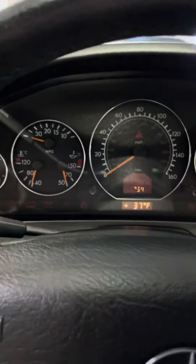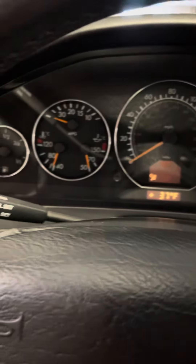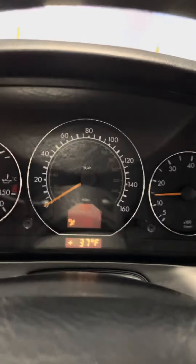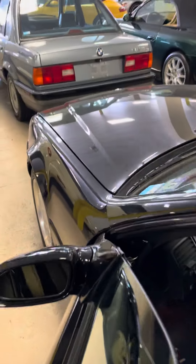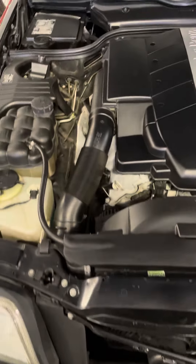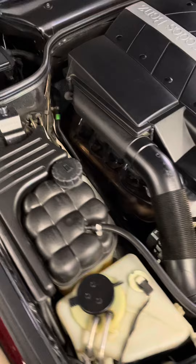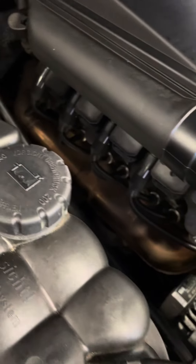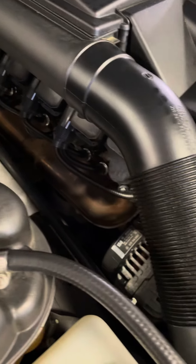All right, let's start her up. Open up the hood.